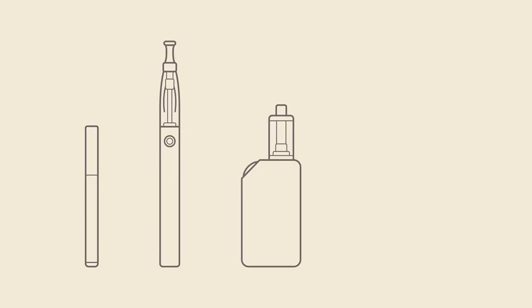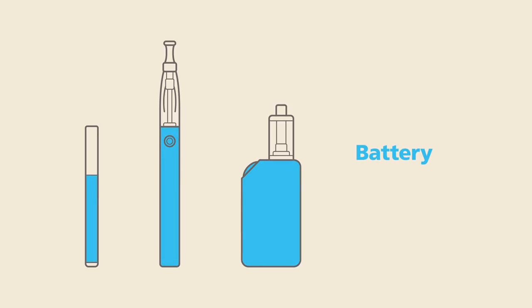E-cigarettes all have some things in common. They all contain a battery, an atomiser that turns the e-liquid into vapour, and of course the e-liquid itself.